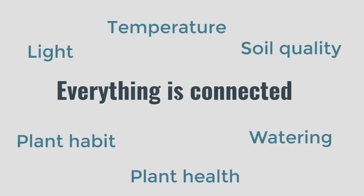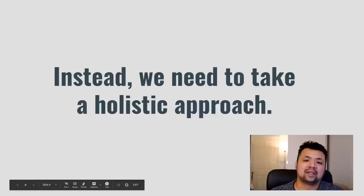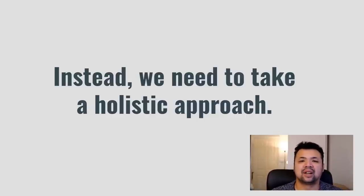I'm going to stress this a lot throughout the presentation: everything's connected. We have all the variables and factors involved in keeping a plant happy, and we're going to discuss them one by one. A lot of people in succulent groups tend to ask about specific things, dwelling on a particular aspect. When you're starting out, you master one thing at a time and expand your knowledge until you have a broader understanding of how everything works.